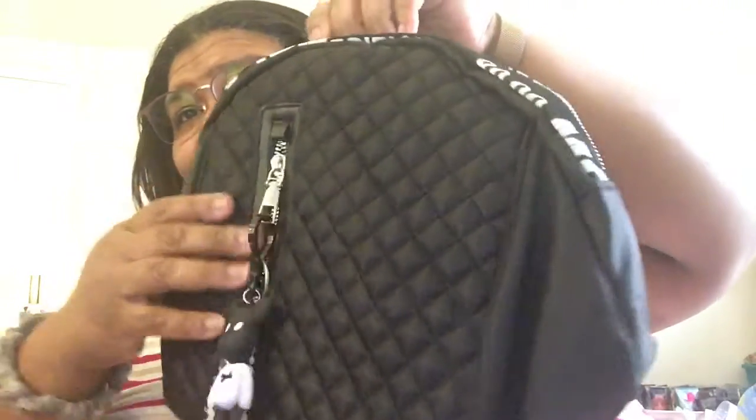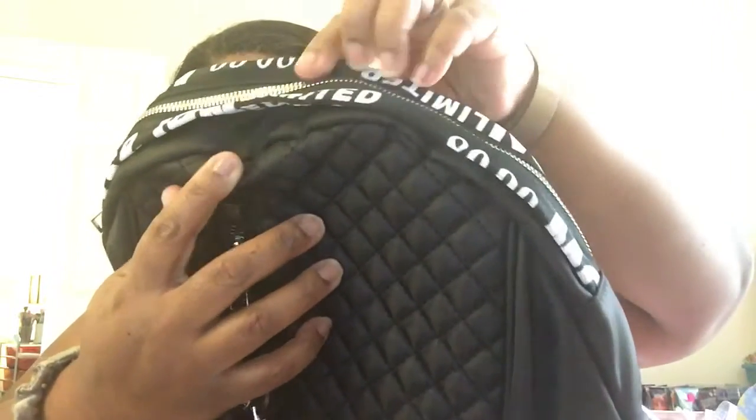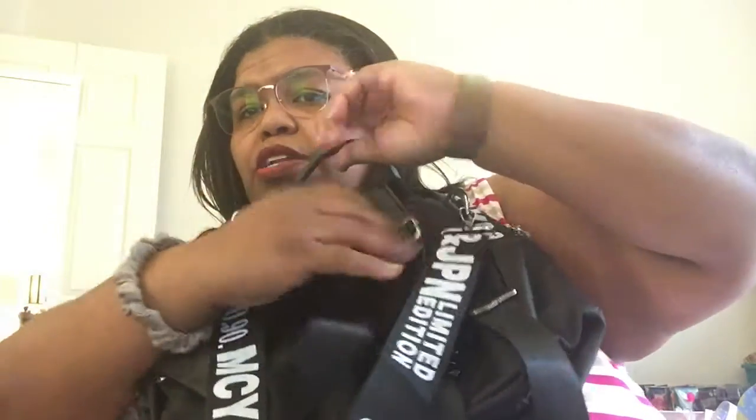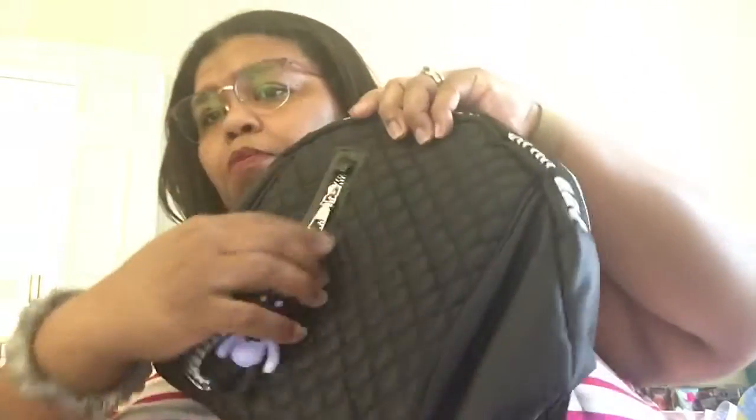First up, I got this one here. The back looks like that. I already attached the strap — it says Shein. You can wear it as a backpack or as a purse. The pockets are functional — you know, sometimes you find pockets that are not functional. And the inside is just black inside.